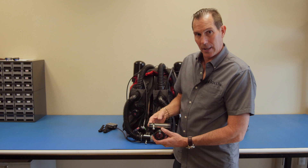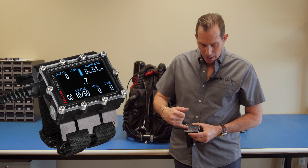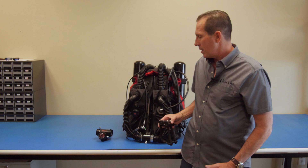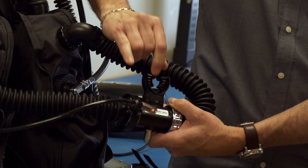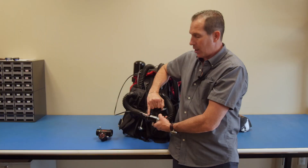How do we know what the oxygen content of the breathing loop is at any point during the dive? This is where the handset comes in. This shows the diver all three cells and tells you what the oxygen content is in the loop during the dive. Should this handset fail for any reason, we have a backup heads-up display, also known as the HUD. This shows us, in terms of blinking lights that have to be decoded by the diver, what the oxygen content of the breathing loop is.